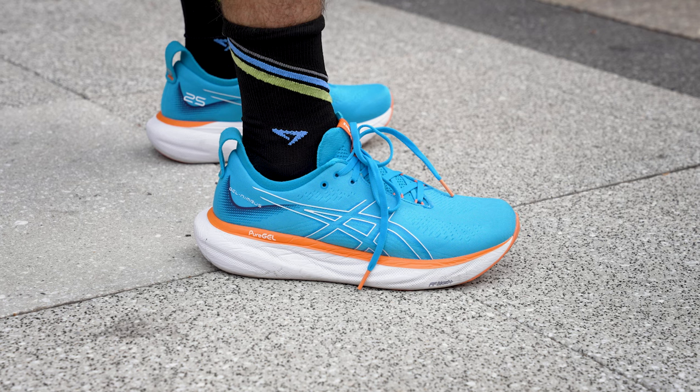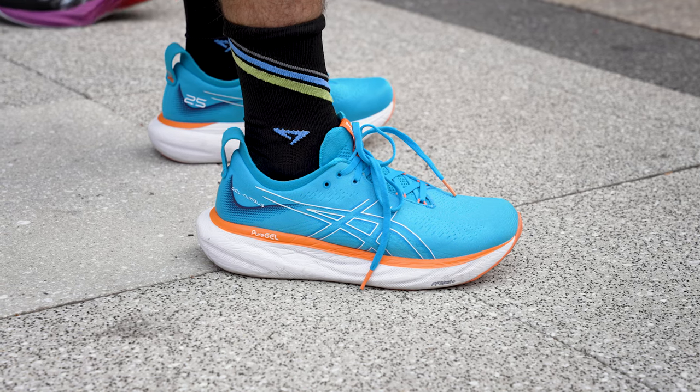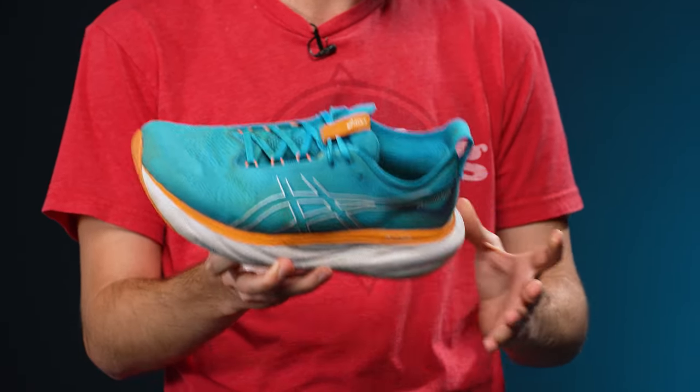Today we're going to be giving you our full review on the new Asics Gel Nimbus 25. The Nimbus series has been a staple within the Asics lineup for years — known as that highly cushioned premium neutral shoe. Looking at version 25, we've basically got a new design from top to bottom that's going to shake things up for the Nimbus series, and I think for the better.